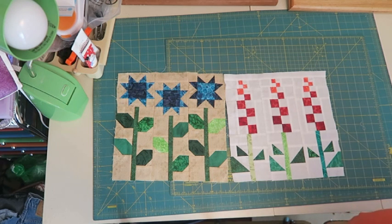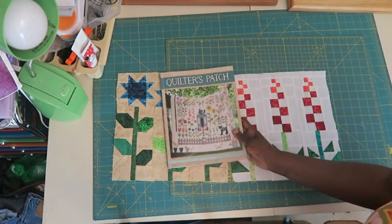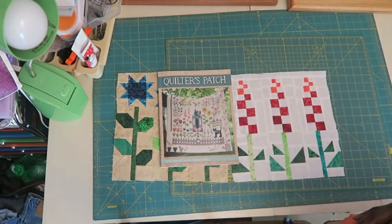Hi, it's Tea with Tea Quilts and I'm back with the second month of the block of the month for the Quilter's Patch, which is this book here that you can purchase online. It's by Edyta Sitar of Laundry Basket Quilts and I actually purchased my book at connectingthreads.com.